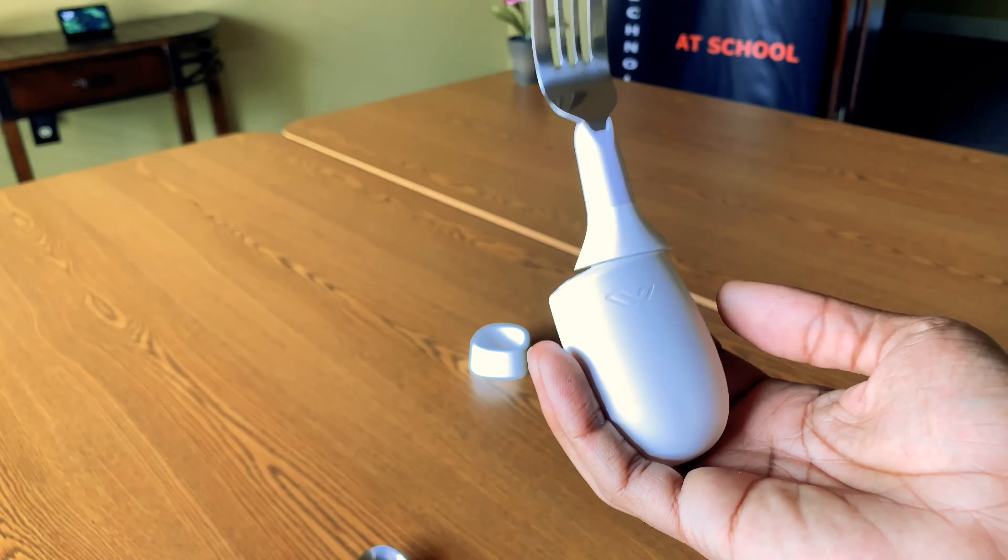The Liftware Steady is designed to help people with hand tremors, which may be related to Parkinson's disease, essential tremor, or stroke, eat more easily.